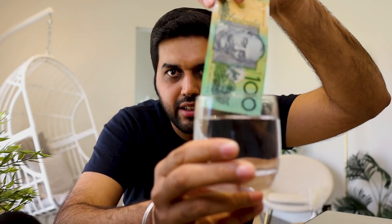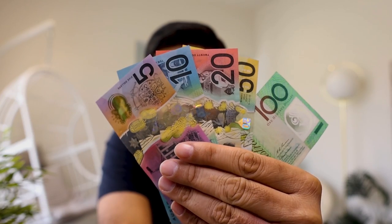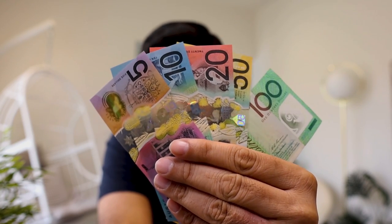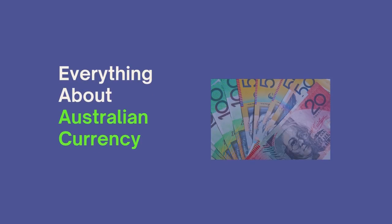Right now you are seeing one of the world's most advanced banknotes and one of the least counterfeit notes in the world. Yes, we are talking about Australian banknotes, and in this video we'll talk about Australian currency banknotes and everything you need to know about them.